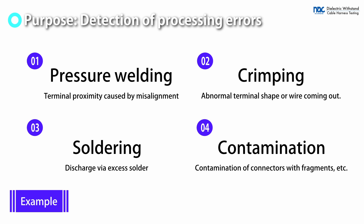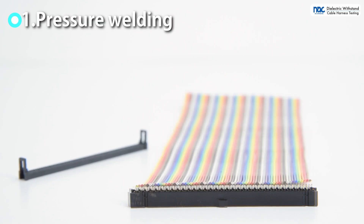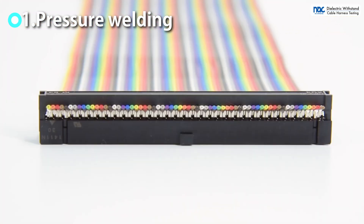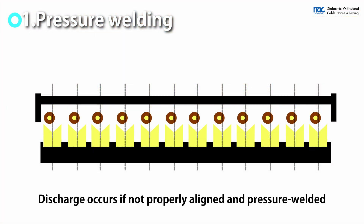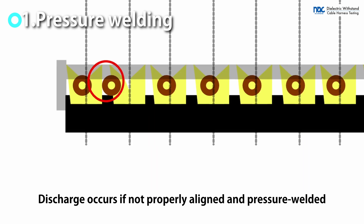Dielectric withstand testing is aimed at detecting processing errors. IDC cable is manufactured by press-fitting wires into the terminals of the connector. If the wire is misaligned and pressure-welded, it will be close to the next terminal. This will result in discharge and withstand voltage failure.